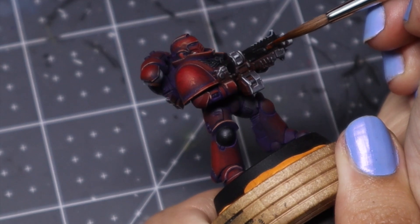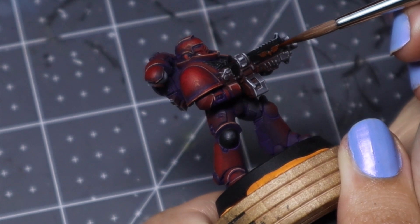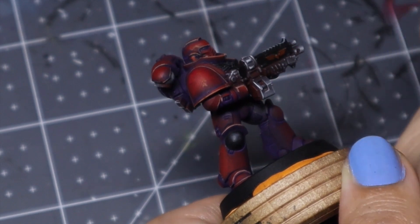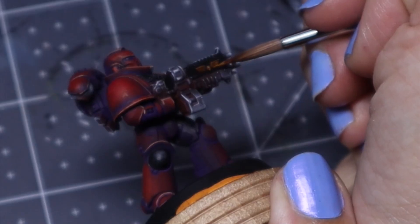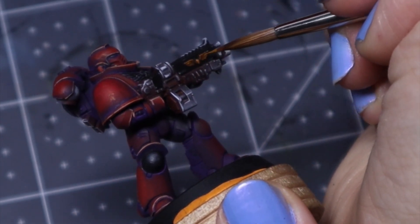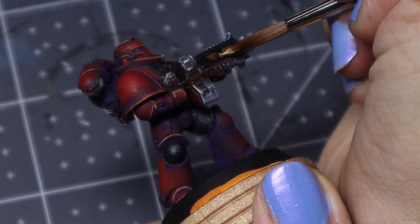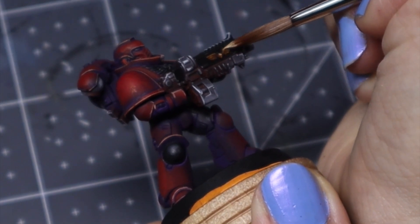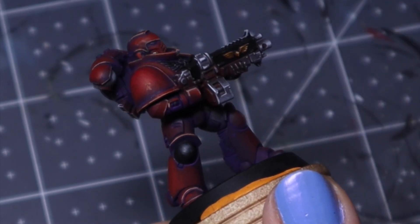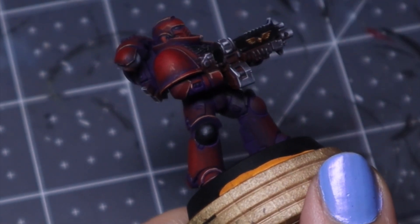This is my super quick gold non-metallic metal recipe — it's Mournfang Brown, Skullcrusher Brass, and white. This is a recipe specifically for when you need to make it sell as gold but don't have a lot of surface area. We're not doing the full seven different shades to blend into gold because we just don't have the space. We base coat with the first brown, blend the second brown into it, then take it up as much as you can to almost pure white on the tips. Very simple — not the highest quality gold, but for little emblems on Sisters of Battle or small pieces, this is just what I use.